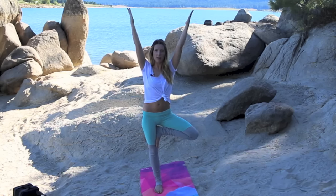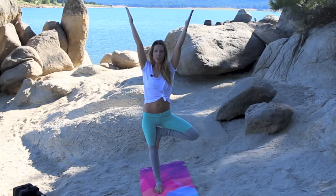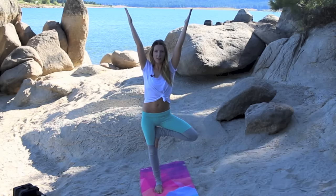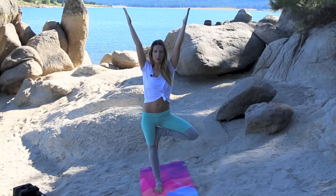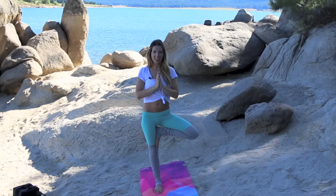Extend the arms up, finding one focal point — drishti. Maybe at the tip of the nose. Drishti is your gaze in yoga, so finding something to focus on. Keep breathing, hands back into heart, and slowly release.